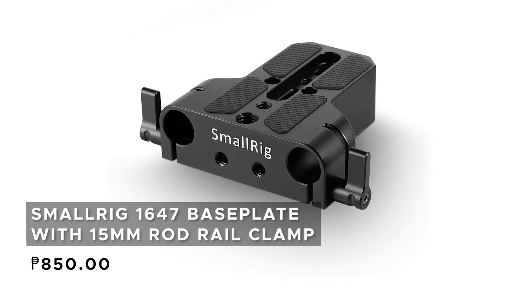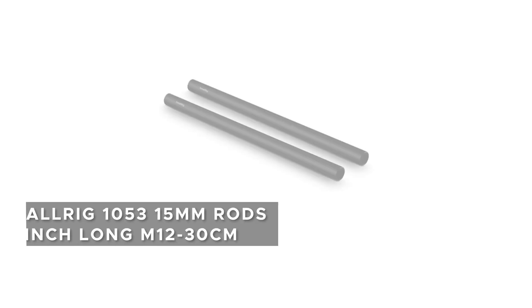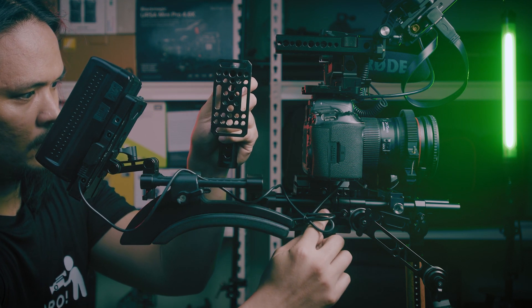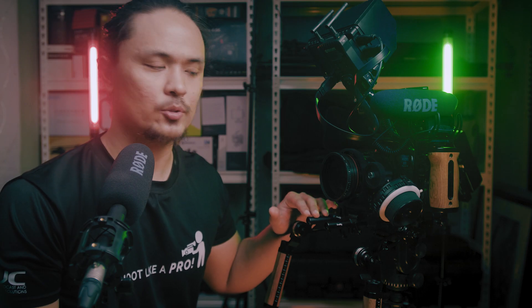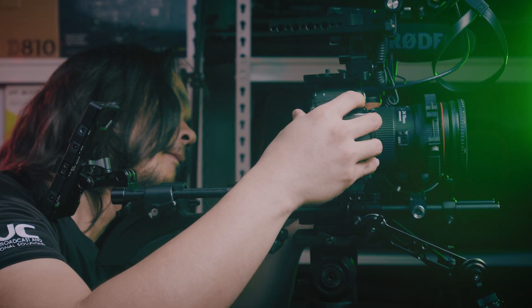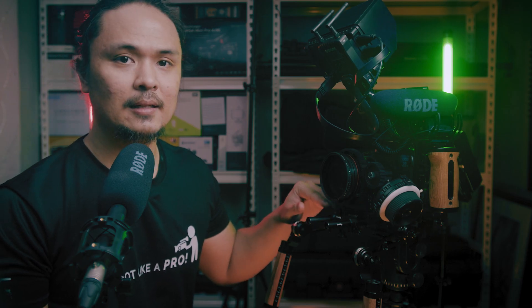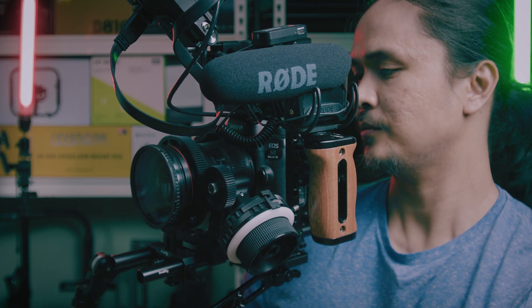Next is the SmallRig baseplate — a simple and low-profile plate used to mount the 15mm rods. I've added a generic cheese plate to elevate the entire rig so I can mount it on the tripod, because the baseplate was hitting the tripod head. For the rods, I've used two kinds: a 12-inch rod in the front and a shorter rod — around 6 inches — at the back. The rods are key for adding additional accessories and building a sophisticated rig.